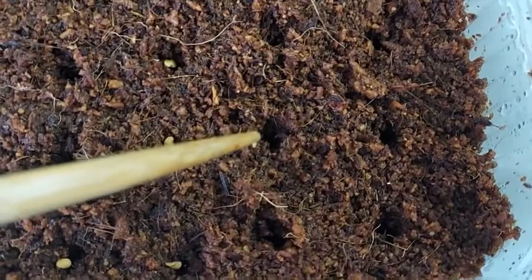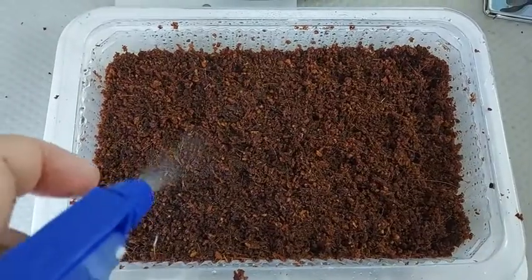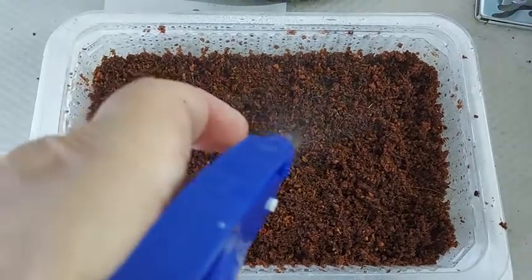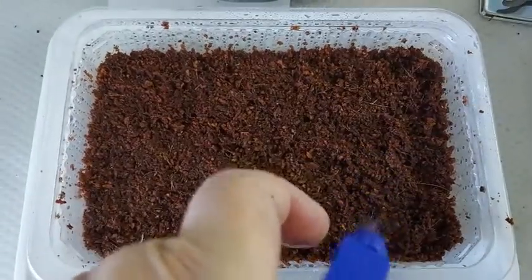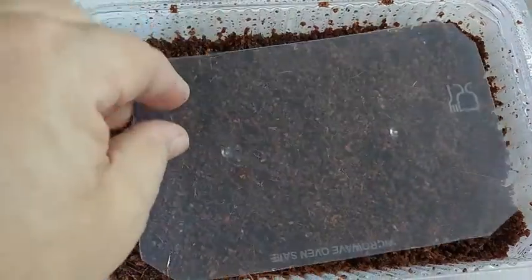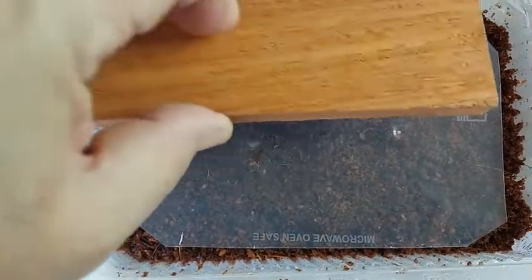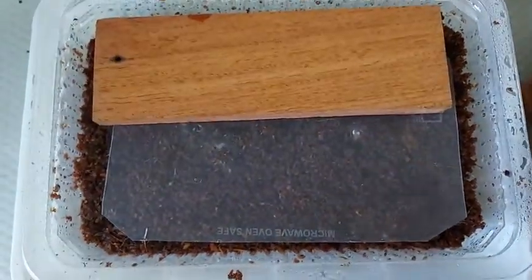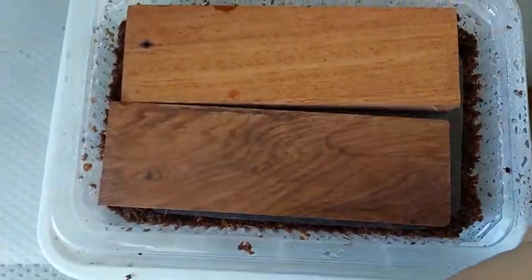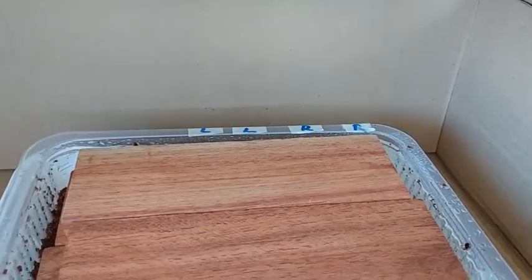Make holes in the cocopeat big enough to hold the seeds. Cover the seeds with cocopeat and spray once more with treated water. I placed a plastic sheet above the cocopeat to retain moisture and added some weights on top so that the seeds are snuggled with the compressed cocopeat. Finally, I placed the seeds inside a box so they can germinate in darkness.